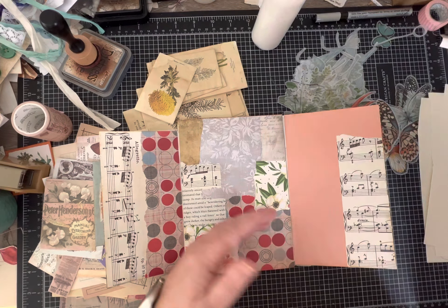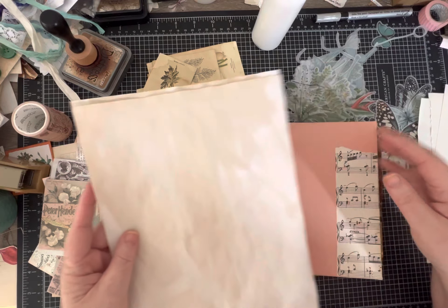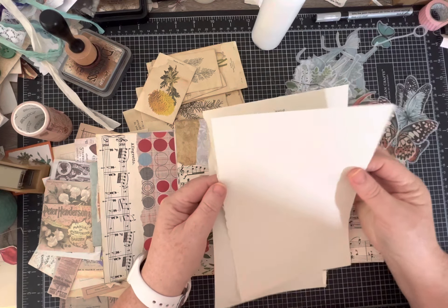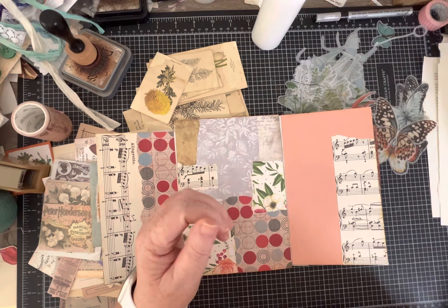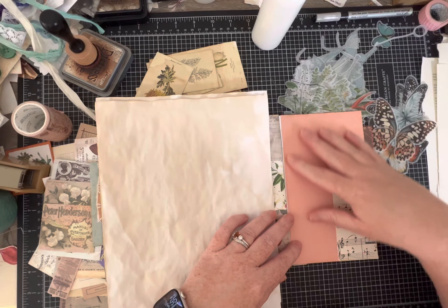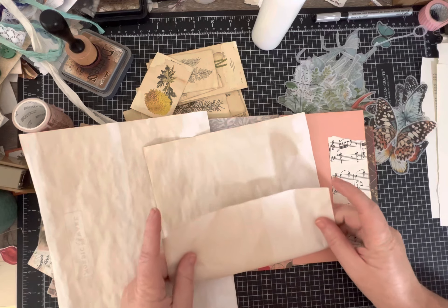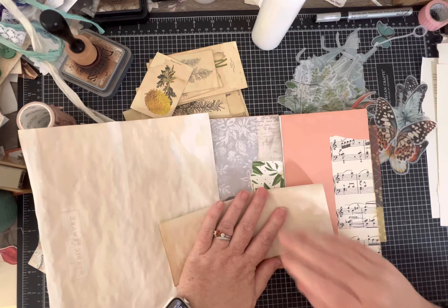I make tea and coffee dyed paper because I love the crinkle and the vintage worn look, but you could use plain white paper or any color paper. Another option - since I do a lot of collage with book pages - I'll save pages that have white space to turn into little pads and pieces of paper to journal on. For this one, I'm going to make a slightly bigger notepad, maybe six to eight pages.